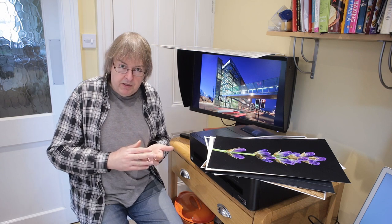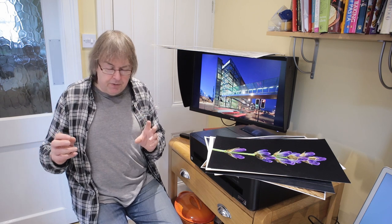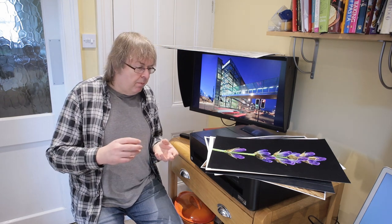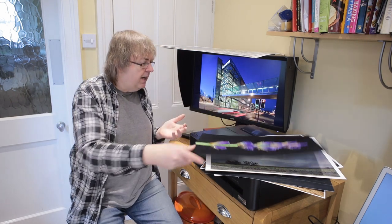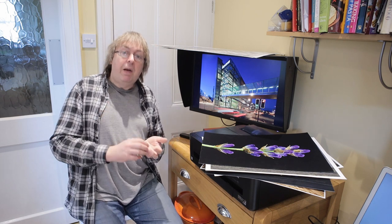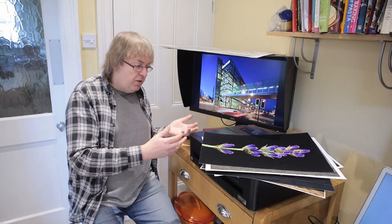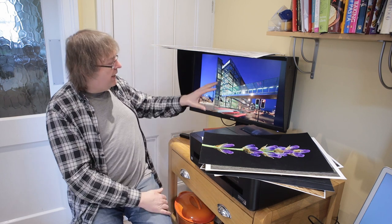When you start with printing, don't go overboard buying print papers. By all means, after you've done a few test prints, get some sample packs and see how they perform. Perfect your printing on a few samples — they don't need to be large; A4 is fine. Perfect your printing using just a few basic papers from the company that made the printer — Canon papers for a Canon printer, Epson papers for an Epson printer. Print small test prints and learn the correct settings.